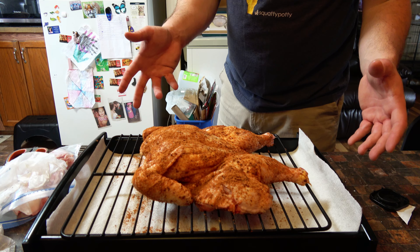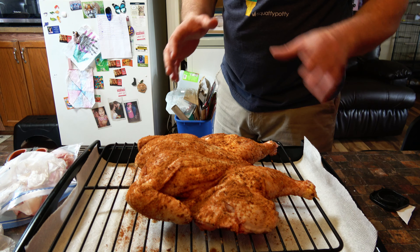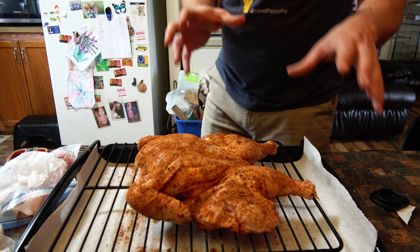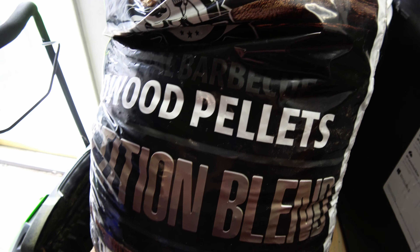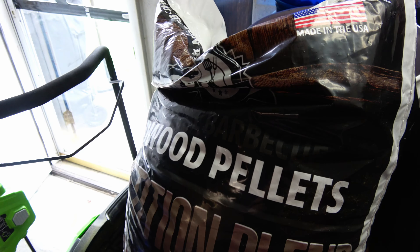So I've got the chicken right here on the rack. It's ready to go in, but I need to prepare my smoker first. I'm going to go out there, prepare my smoker, put the chicken on, and get it cooking. I'm using the Competition Blend Pit Boss wood pellets for this particular chicken.